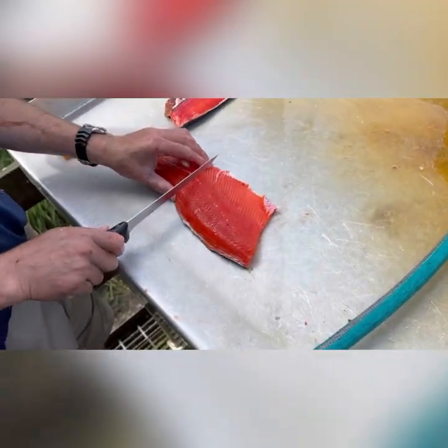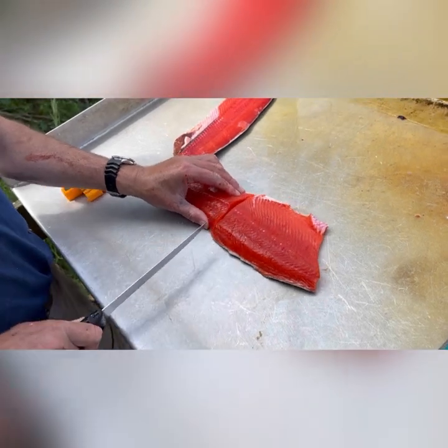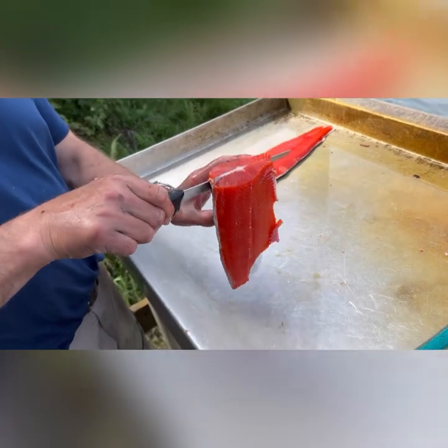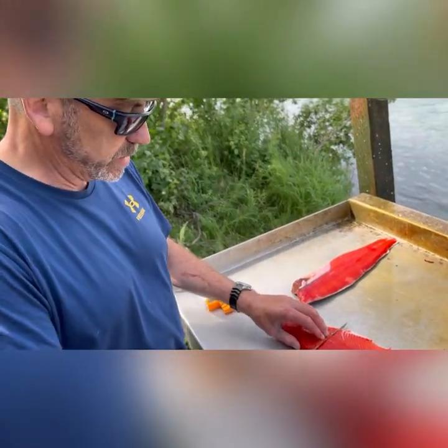We're going to take the skin off because I like the skin off. One option is to leave the skin on — most people do. Take it like this and drop it in the bag. I like it with the skin off.